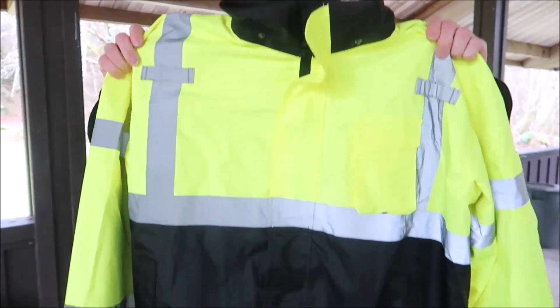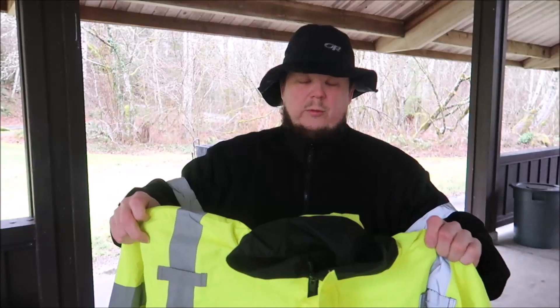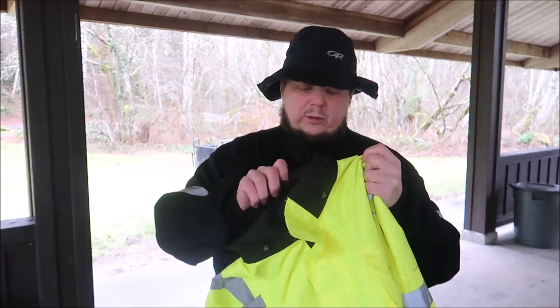I already showed you the jacket. Let me set it down and go over some more details.